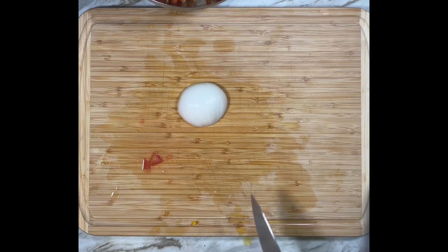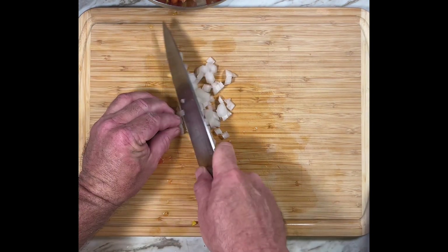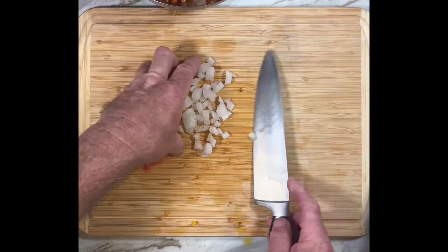Moving on to the onion. I'm only using a third of a medium sized onion, diced really fine. It can get overpowering really quickly.